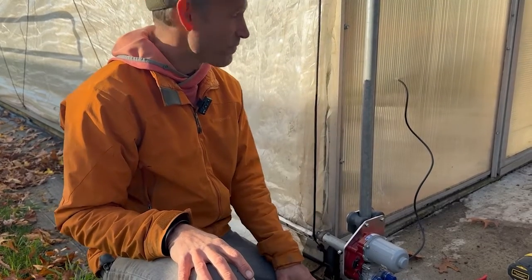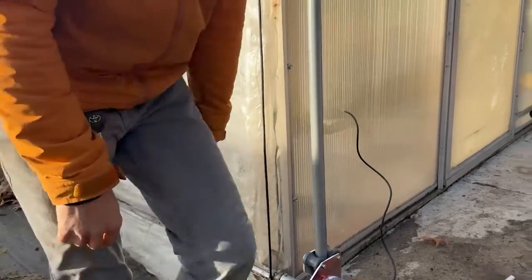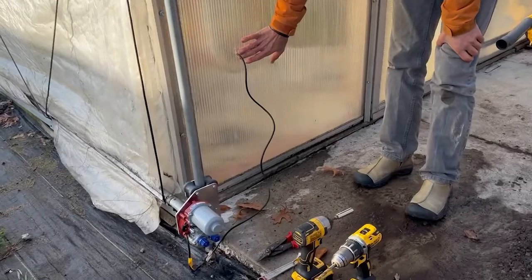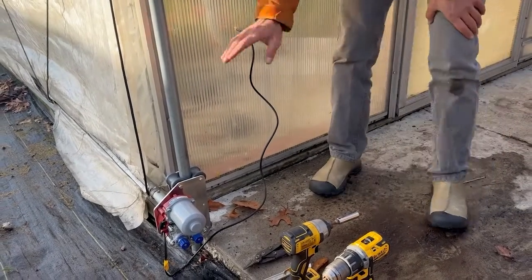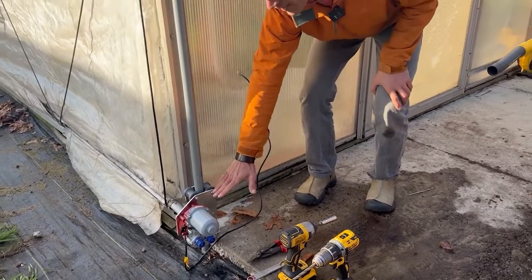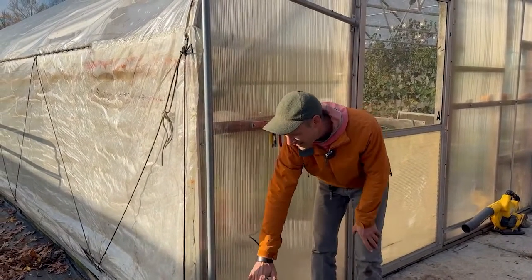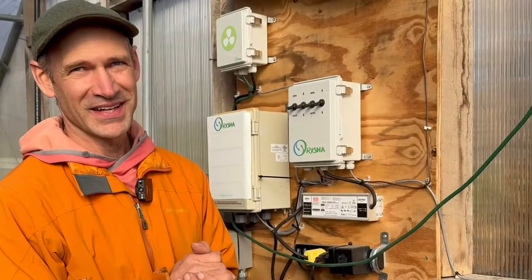Another key point is how to affix the cable. You'll see I have it going in towards the bottom part of the greenhouse — it's plenty loose — because this motor is going to travel all the way down and all the way up. That cable needs to be long enough to travel with the motor.